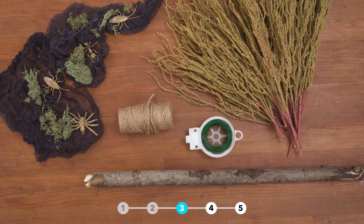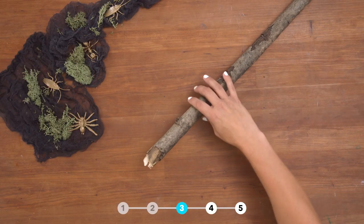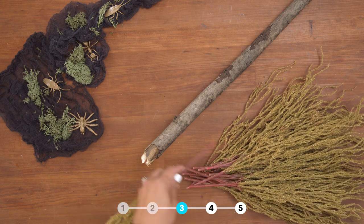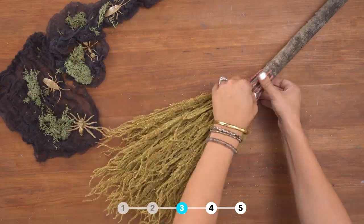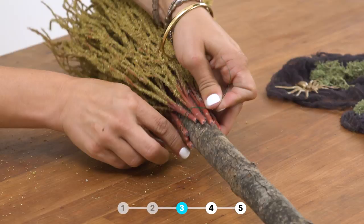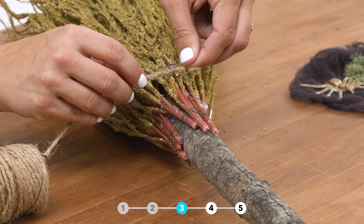We are gonna make a witch's broom. You will need jute twine, floral wire, dollar store floral filler, and a stick from the yard. Take your floral filler and attach it to your stick with hot glue. Add additional pieces with floral wire to make it more full. Wrap the twine around the stick to hide the stems.